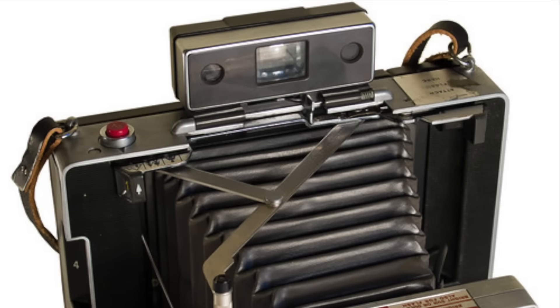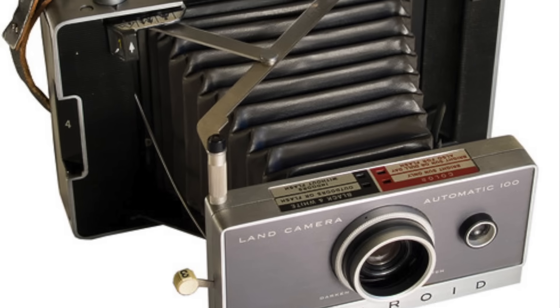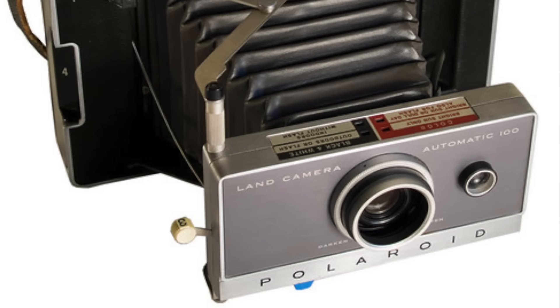The Model 180 is a simplified version of the Model 100. Whereas the Model 100 had an automatic photoelectric system for setting the shutter speed, the Model 180 has manual shutter speed and aperture controls. Indeed, this is an entirely mechanical camera, the only electric components being the optional flash gun.